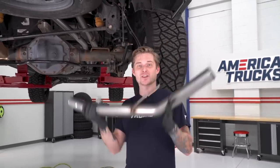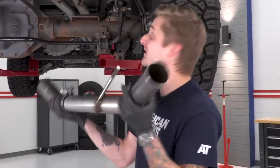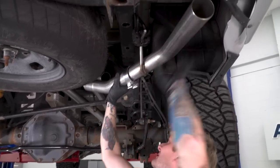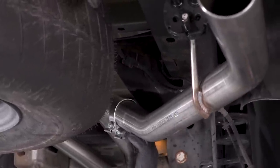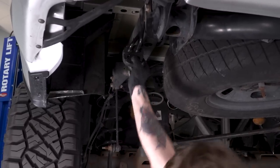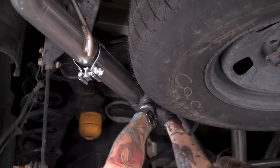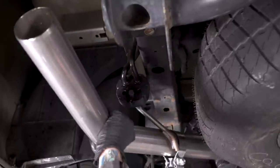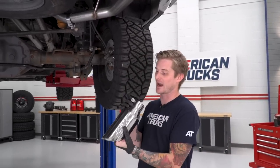Both our over-axle pipes are in place, now we can install our tailpipes. Before you throw them on, make sure you've got those 2.5-inch clamps on the end so you can secure them to the over-axle pipes. Both tailpipes are in place, now we can throw on the exhaust tips. These are Allen head bolts, so you're gonna need a 5/16 Allen key or an Allen head socket.